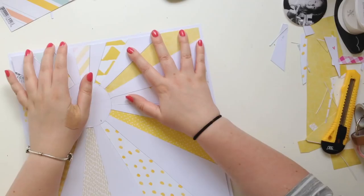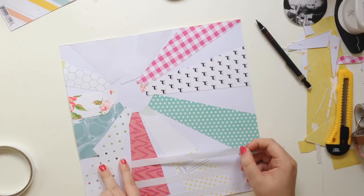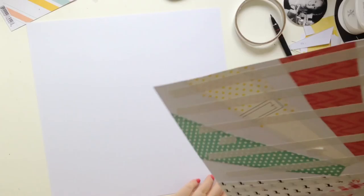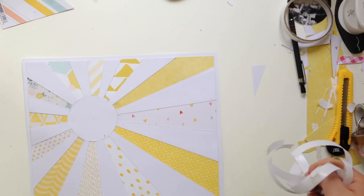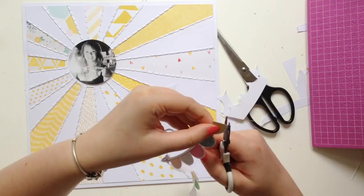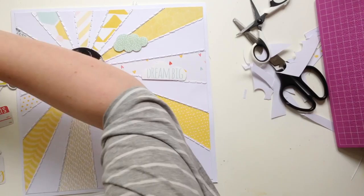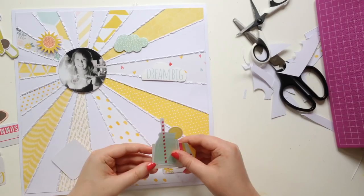As you can see there, I trimmed off all the edges and I like the way it looks. I decided to trim about a centimetre off the edges — well, half a centimetre off each edge — because I knew this was going to be quite busy. I felt like having a sort of white border would make it less busy.